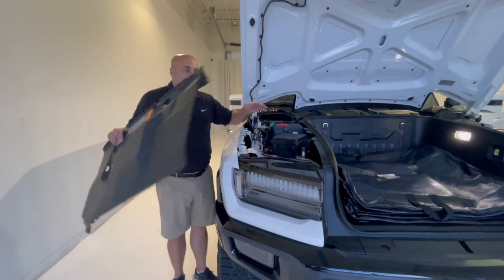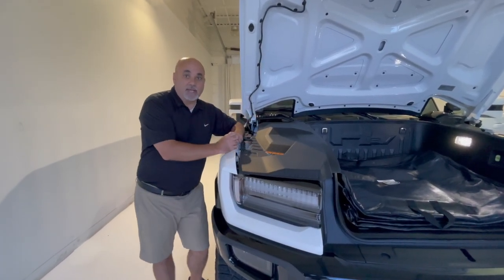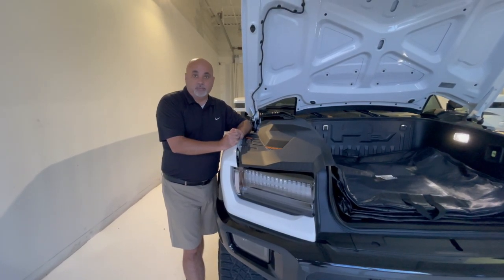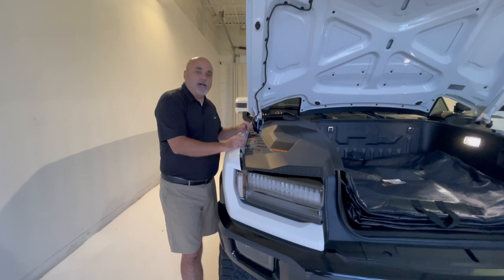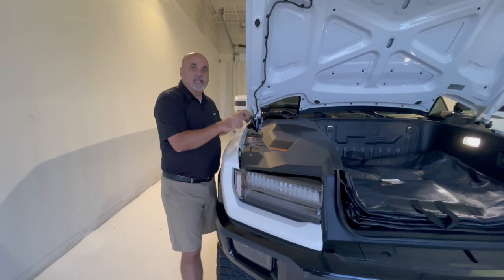I've read a few things online — some people have experienced bad 12 volt batteries, and if the 12 volt battery should die, you'll be unable to start the entire Hummer. So good thing to know for quick troubleshooting and diagnosis. If you come out to your garage one day and your Hummer EV won't start, the first thing I would look at is the 12 volt battery.